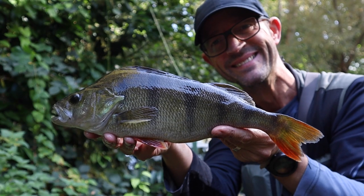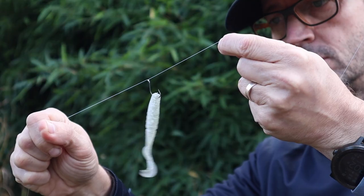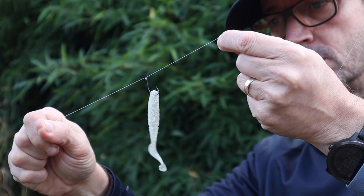Once I've found a few holding areas, I could start to apply my finesse techniques. I've spoken a fair amount about my love for the squirms and the Ned Rig, but what surprised me in the last couple of seasons is how the drop shot has reintroduced itself to my fishing. Sometimes, particularly if the bottom of the river isn't that clean, the Ned Rig just doesn't present that well.